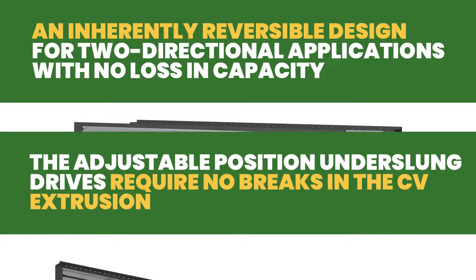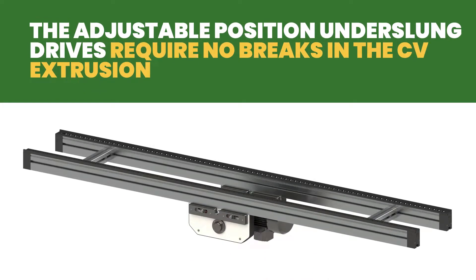To aid with continuous beam integrity, the adjustable position underslung drives require no breaks in the CV extrusion.